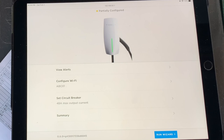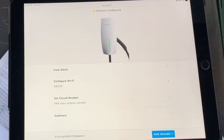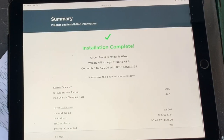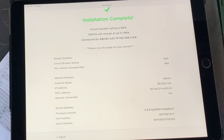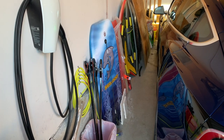Not sure why it's still showing as partially configured, but I guess we'll figure that out. I'm going to go take a look at the summary. There's a device summary. Alright, so let's plug it in and see what happens.